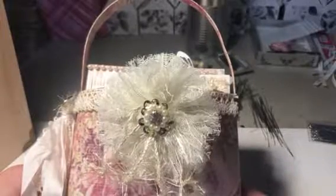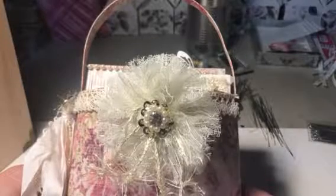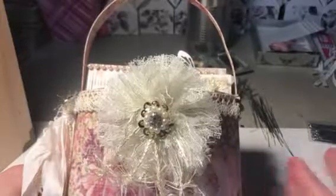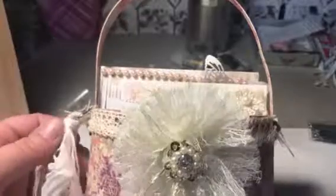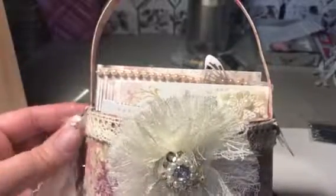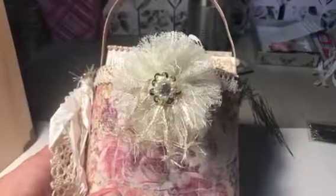Hey guys, I just want to do a quick project share. I was in the mood to make something but I didn't really want to participate in the swap because I have so much stuff and I'm trying not to keep getting more. I was inspired by a swap going on in one of my Facebook groups where they are creating a purse with a Breakfast at Tiffany's theme, so this is loosely based off that.